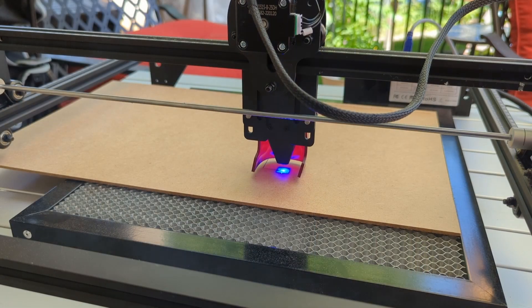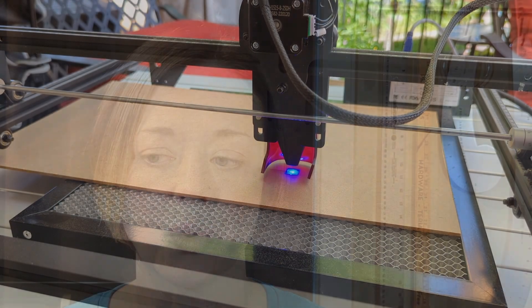Something to consider if you're thinking about getting the Ray 5 is that it's an open-frame machine — it doesn't have any enclosure or exhaust function. You need to cut somewhere very well ventilated, or ideally outdoors, because you do not want to be breathing in the smoke, particulates, and fumes coming off the machine. That might be a deal breaker for some people, however Ben is working on a solution for that, so stay tuned.